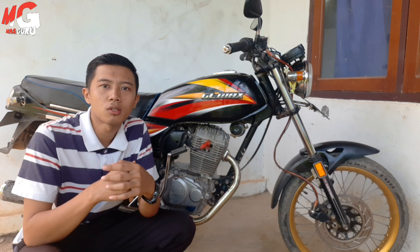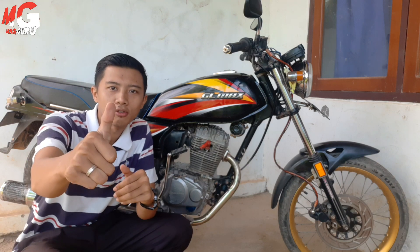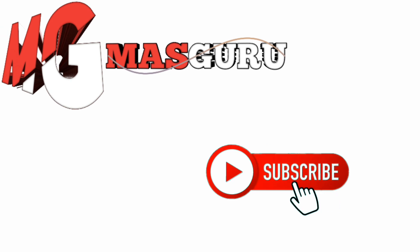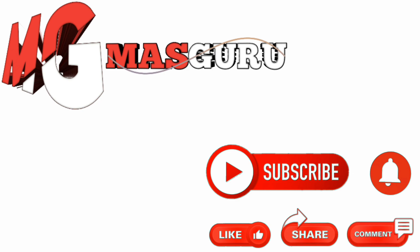Oke mungkin cukup sekian video kali ini, semoga bermanfaat. Jangan lupa like, comment, subscribe, share, dan nyalakan loncengnya untuk mengetahui video selanjutnya. Wassalamualaikum warahmatullahi wabarakatuh, salam sukses. Terima kasih telah menonton.